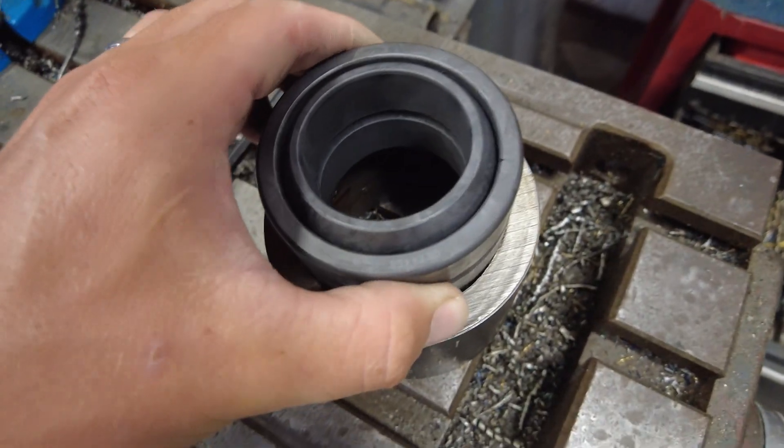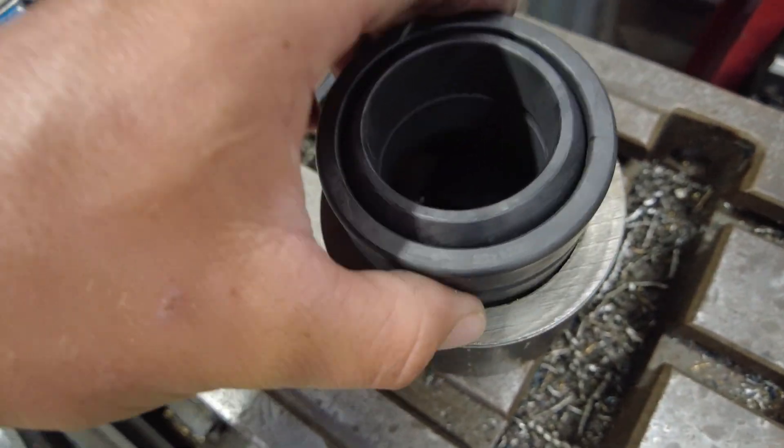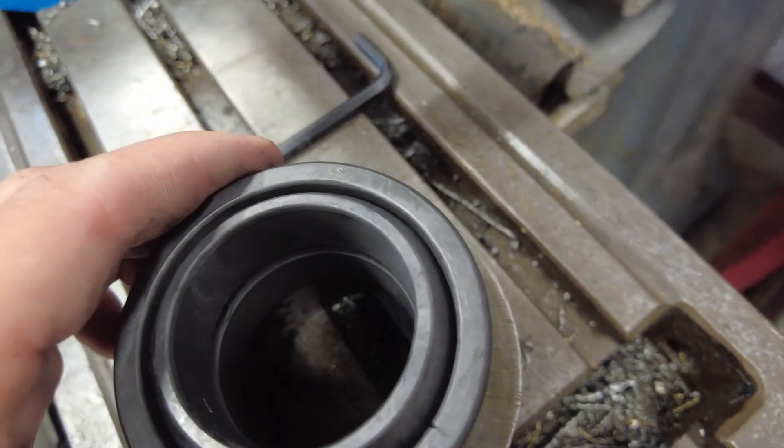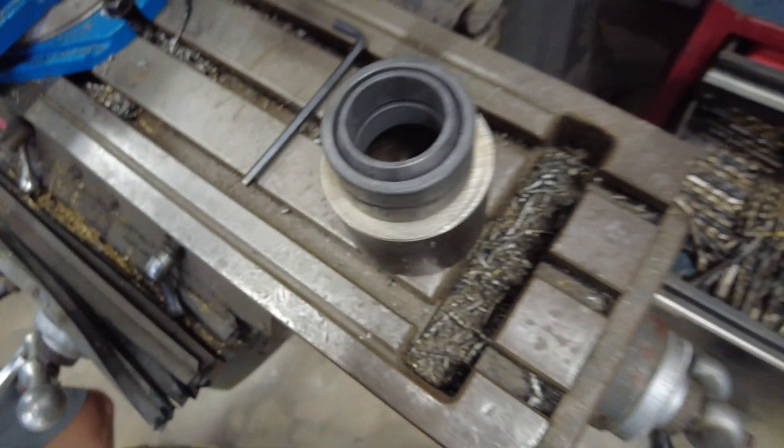This will be the new insert for the bearing to sit in, and yes, the inside is going to have to be machined quite a bit. That is the plan, as long as we can execute on it it's going to be really nice. Let me introduce you to our machine because I don't know if it's really been seen before.